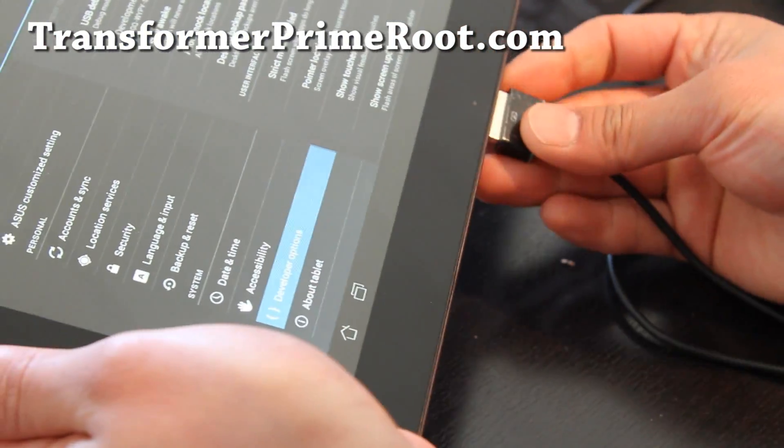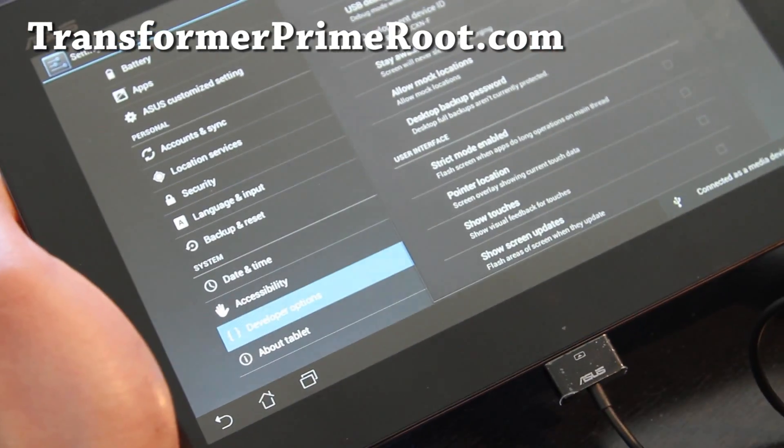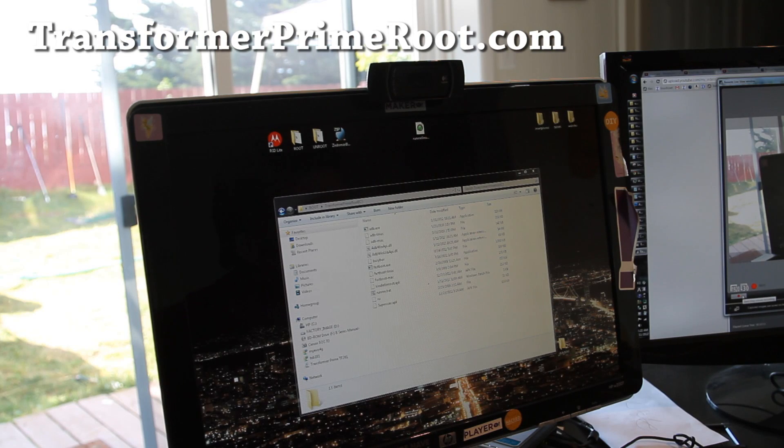Then connect it to your computer via the cable provided — the Asus cable. And once that's connected, we're going to go to our computer. It's really simple. Make sure on Windows — this is for Windows; I have another instruction set for Linux and Mac — make sure you have the USB drivers installed for Transformer Prime. If you don't know how, I have links to another video that shows you how.